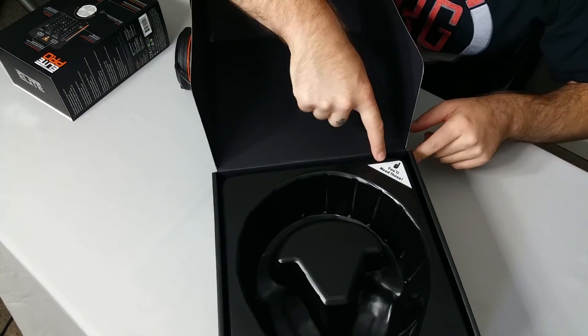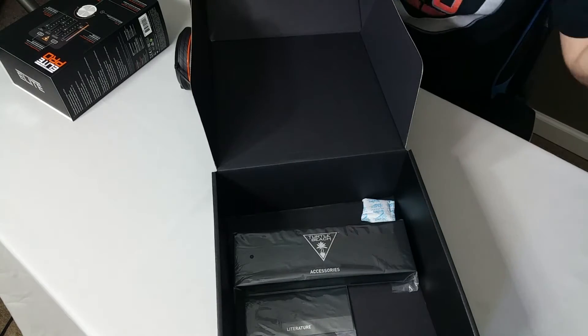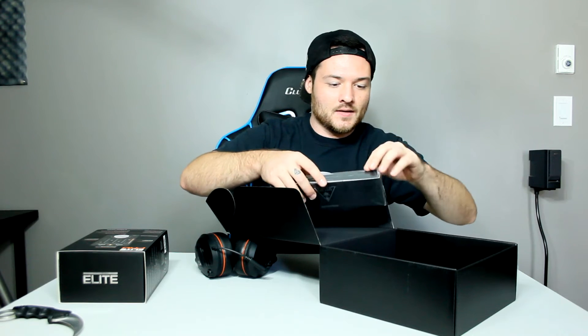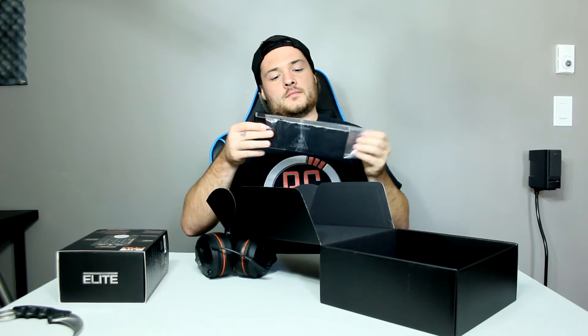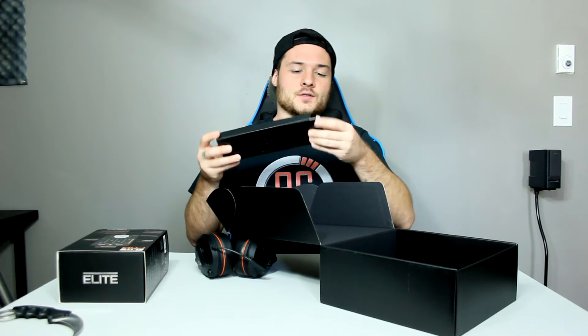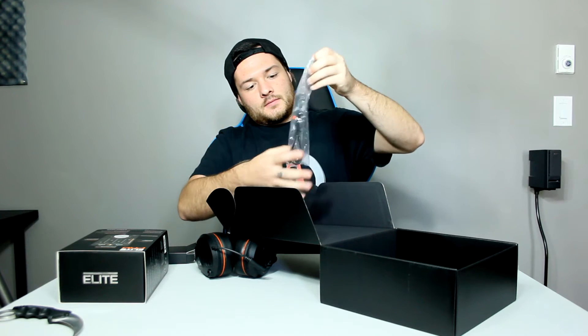It says 'you will need these,' so let's flip this up. We have a fancy case — let's open this up. Turtle Beach Accessories. These are obviously the wires. It does come with a detachable mic, the wires, and the inline mute. It has like an inline mute right here — that is it.